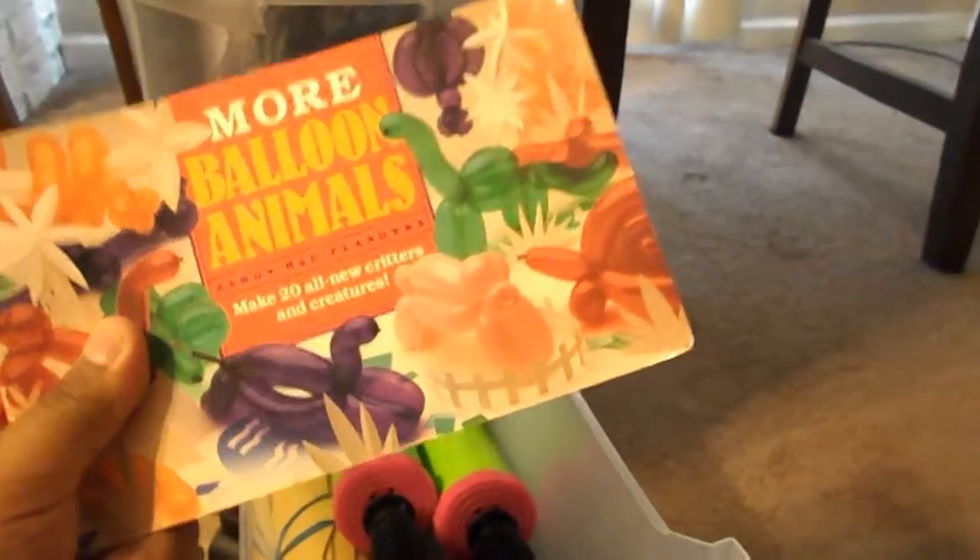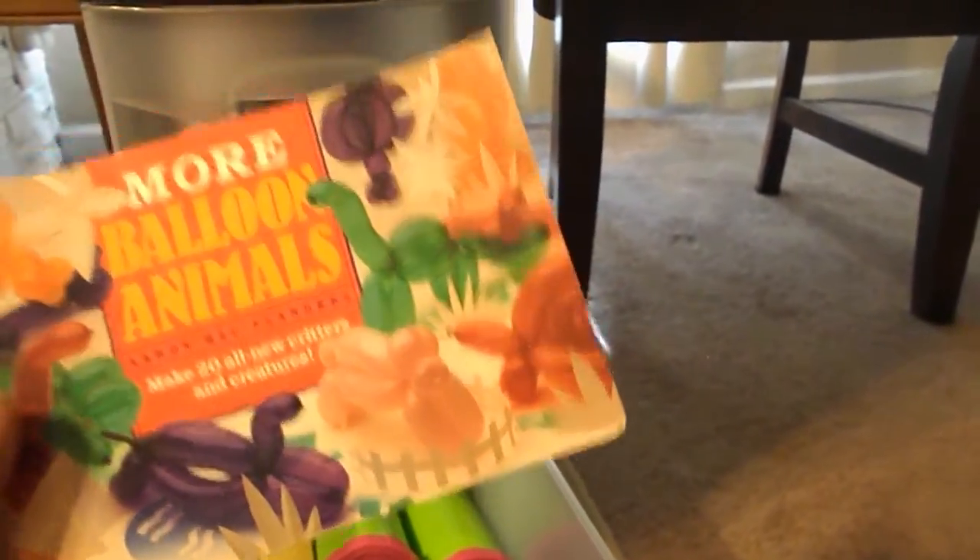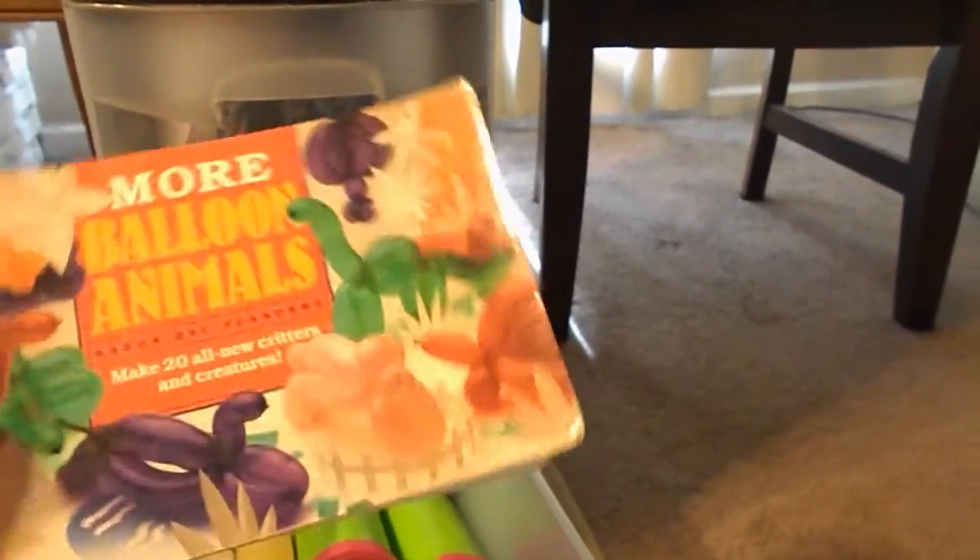I learned better balloons for these type of balloons on YouTube and they're way better. I'll probably post some how-to videos later, but this is my first video on this channel. If you like it, subscribe for more balloon videos and whatnot.